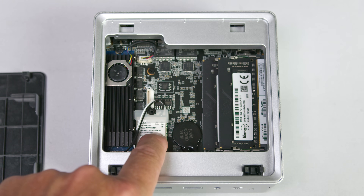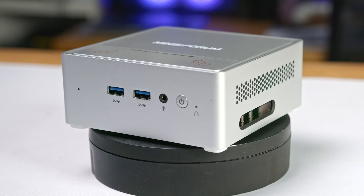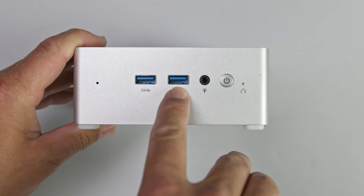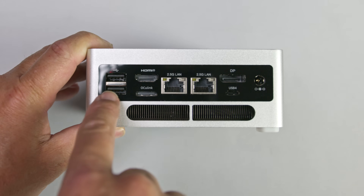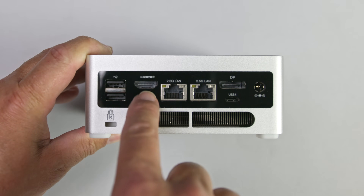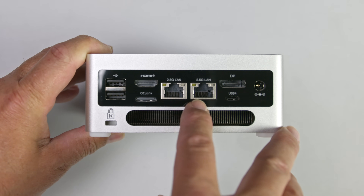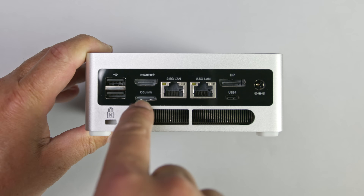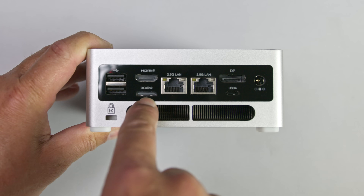Wireless connectivity is provided by a MediaTek Wi-Fi 6E and Bluetooth 5.2 module. The NAB9 Pro is also pretty well-equipped when it comes to I/O. On the front, you've got two USB 3.2 Gen 2 Type-A ports, a 3.5mm audio combo jack, the power button, and a dedicated clear CMOS button. Around the back, there are two USB 2.0 ports, HDMI 2.1, DisplayPort 1.4, dual 2.5-gigabit Ethernet jacks, and a full-feature USB 4 port that supports DisplayPort, 40 gigabit per second data transfer, and up to 100-watt power delivery input. And something the UN1290 doesn't have — a PCIe 4x4 Oculink port.